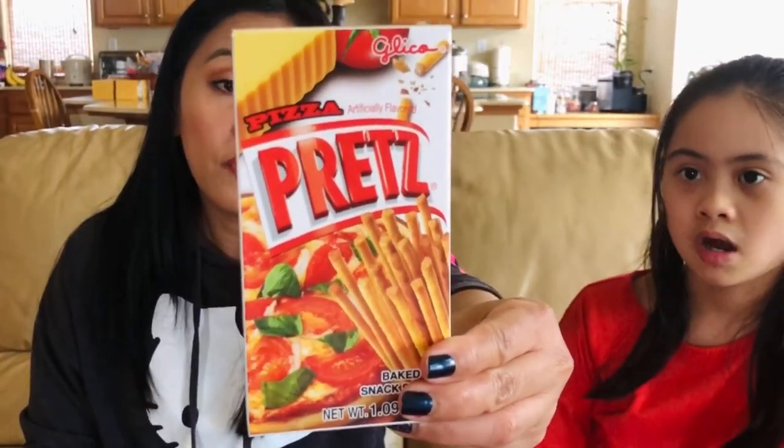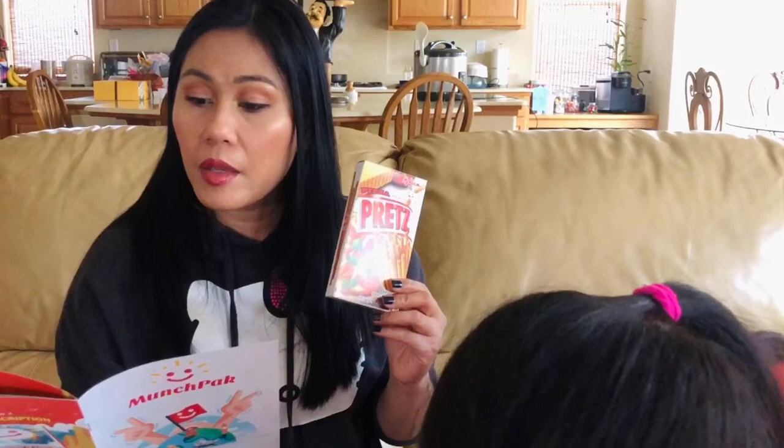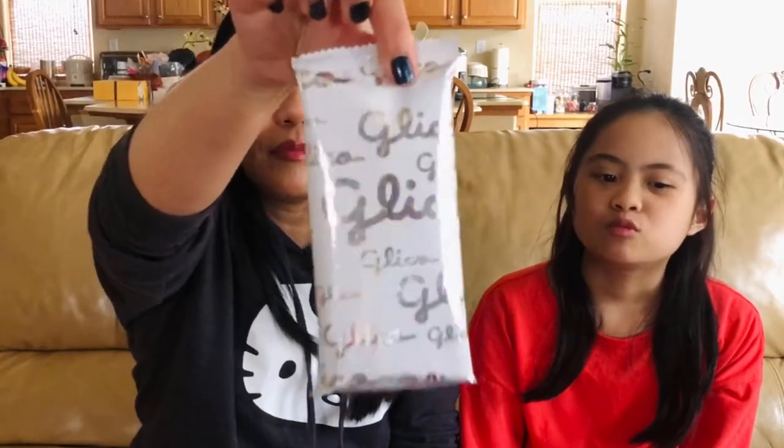Next one — Pizza Pretz. I think we've tried this before on our last Munch Pack unboxing. This is from Thailand. It's a pretzel bite full of pizza flavor. I love this easy open tab in the back — you just lift it up and here it is. It tastes like cheese pizza — pepperoni — it has all the flavors of pizza. They got it right. It has a little spice to it. Where's our water? We've done three snacks, two more to go!